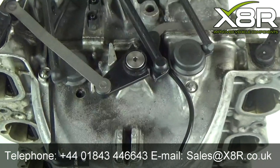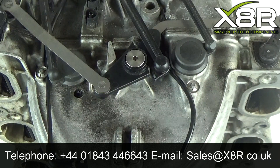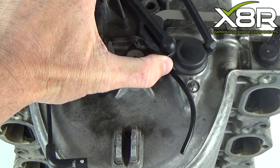Welcome to this X8R video, demonstrating how to install our replacement lever for the intake manifold on Mercedes-Benz vehicles. It is a common fault on these vehicles for this lever shown here to snap, causing vehicle faults.